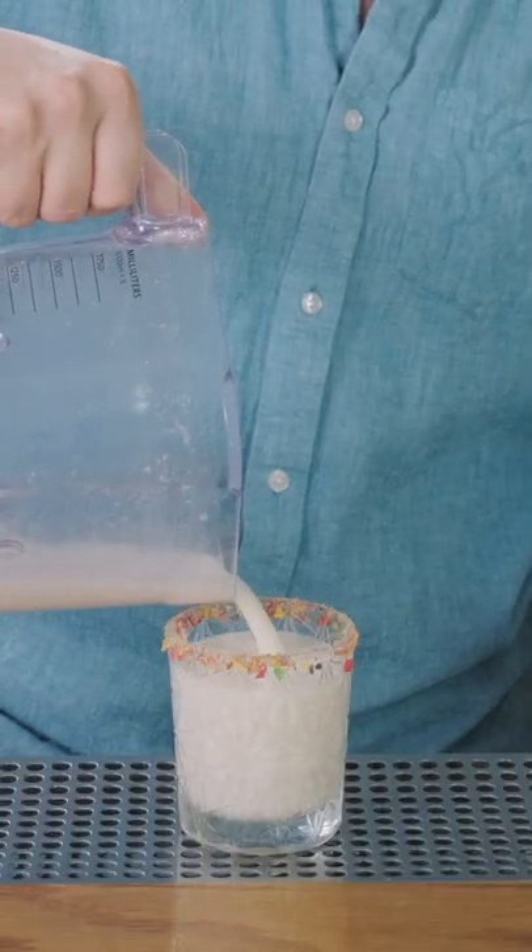Now all there's left to do is pour this into your chilled rocks glass and garnish. And there you have it, the Colada Daba Dew. Cheers.